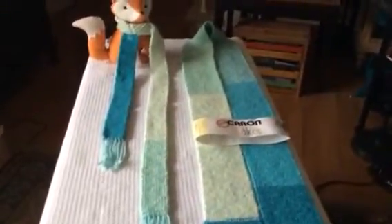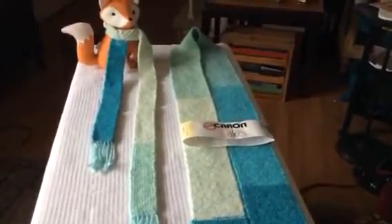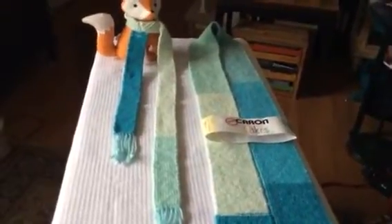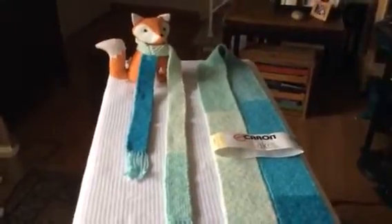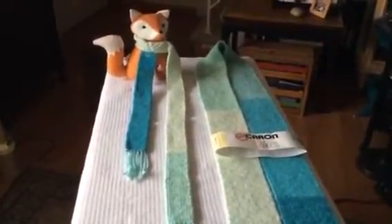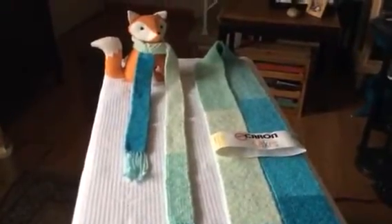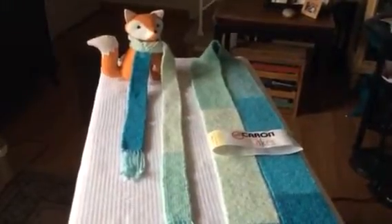The Caron Cakes yarn is made out of wool — a small percentage, I think 20% — and 80% acrylic. So you really should hand wash it, but I really love the way the yarn feels. The Caron Cakes yarn had a big sellout when they first had the initial run of them, and now they're being reproduced again and you can find them in your Michaels store.